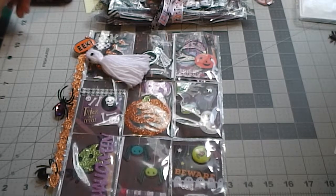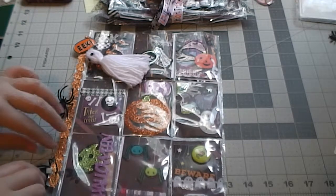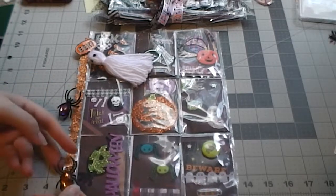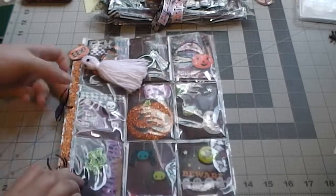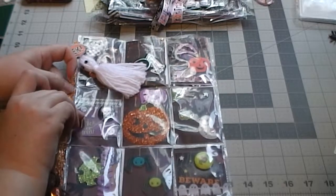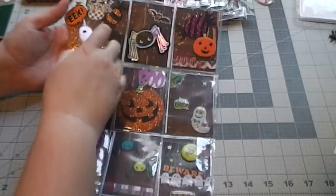Hey everyone, I just wanted to quickly share with you the Halloween pocket letter that I created. I did actually make four of them. I have four pocket letter pals that I'm exchanging Halloween pocket letters with. So this is what I came up with. They're all pretty similar, but each one is a little bit different.